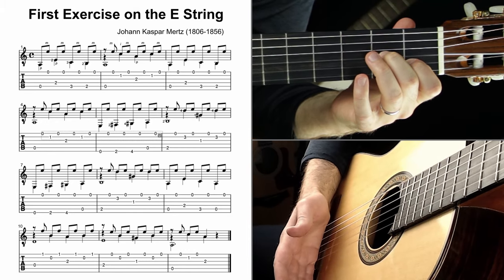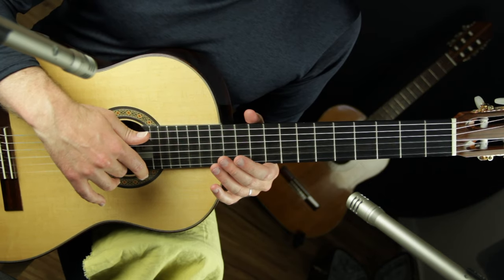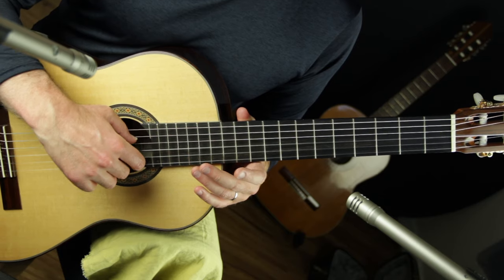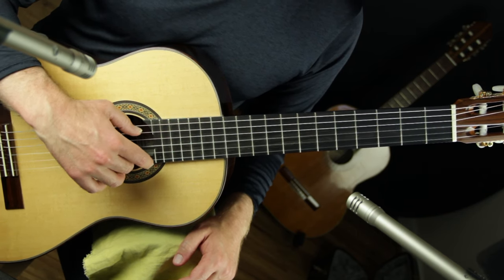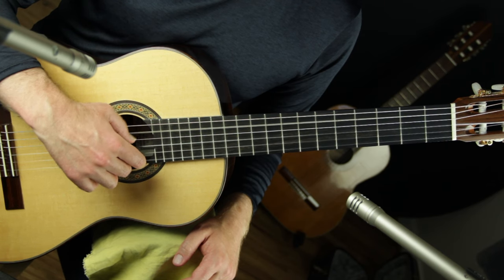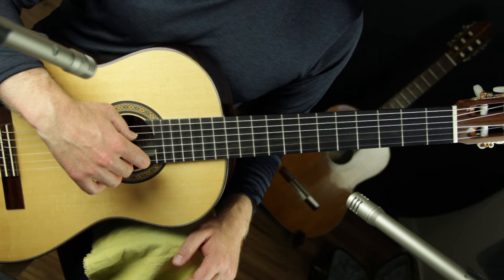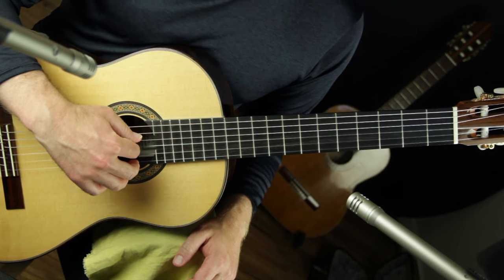Since this is the first lesson in the series, I want to go over some basic tone production advice for any fingerstyle playing — especially classical — whether you're using nails or not. We want to do something called planting. When playing either the thumb or the middle finger, I'm securing myself on the string for a moment. Even when playing fast, I can play consistently because I have that moment of checking the tone. That's planting — a tried-and-true technique every classical player uses.